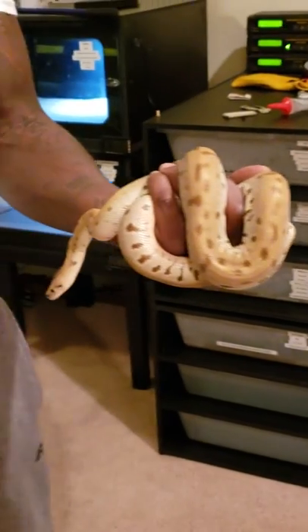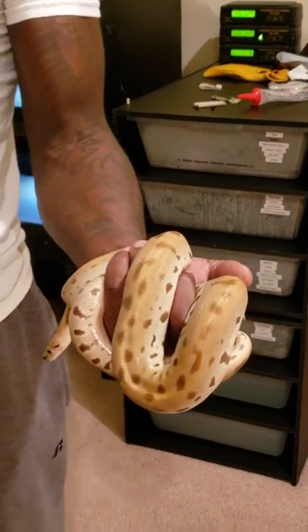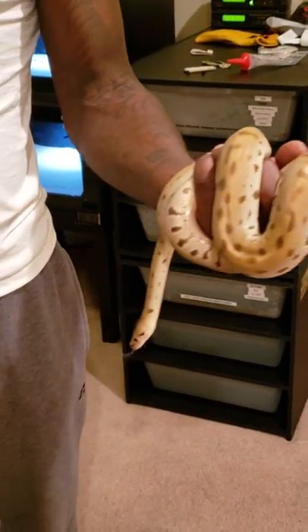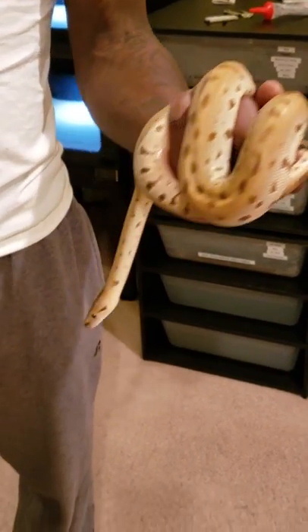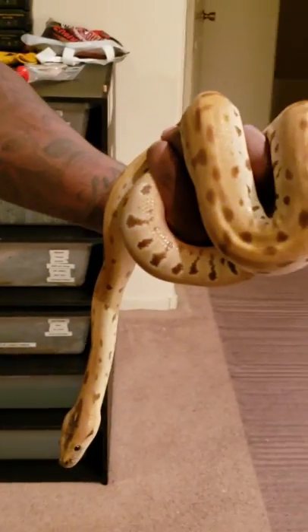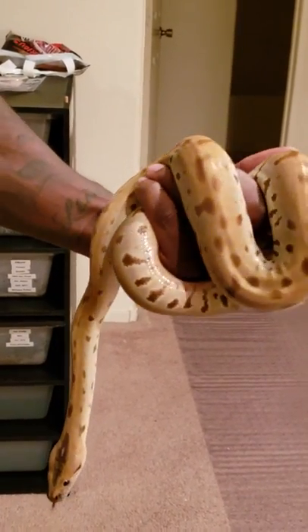What up YouTube, new snake alert! Check out my new boy — I just picked him up from a friend of mine. Let me jump on him and get dibs before anyone else did.